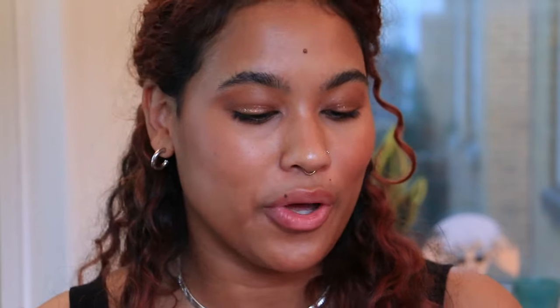I couldn't stop there — I had to add another powder blush, and this is Rococo from Em Cosmetics in their Heaven's Glow formula. This has a bit more shimmer and it's also like a tan color, so I thought it would go well with this bronzy look. It almost gives this coppery, burnished color — there's something about it that just feels like metal that's been sitting out in the sun all day. There's a bit of red and rosiness in it as well, but it's still very brown. I can't wait to wear this more in the fall.